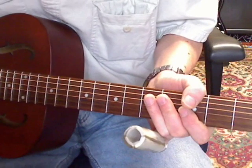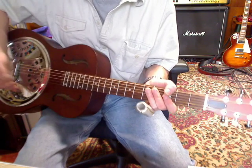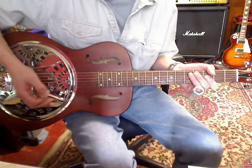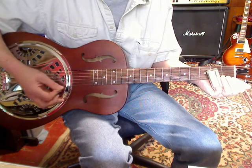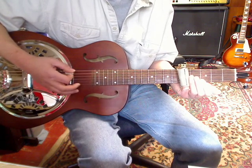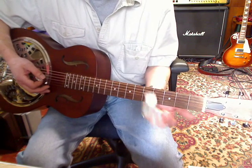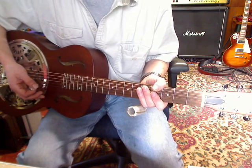One of the important things — and I'll pan out so you can see — is for control of these notes I put my hand here across the bridge and then I kind of just feather it. Also the pressure of your slide against the strings is a combination of finger muting and palm muting, only with a slide.